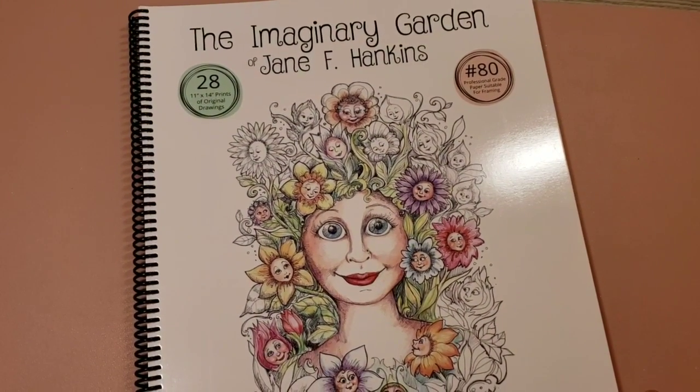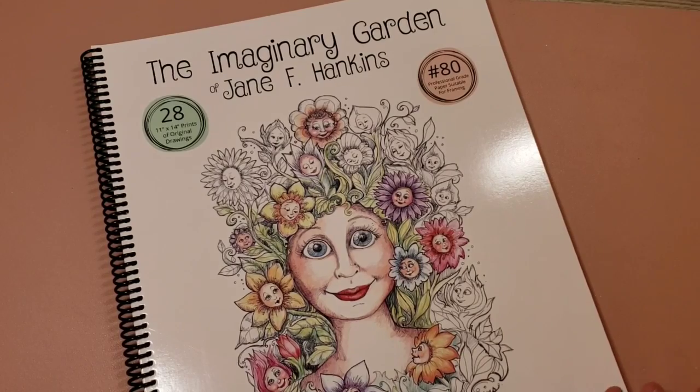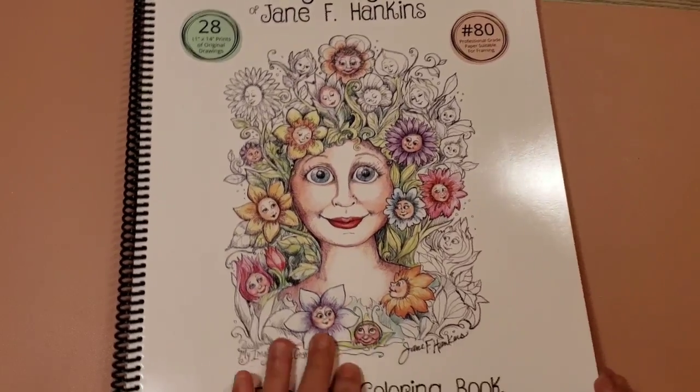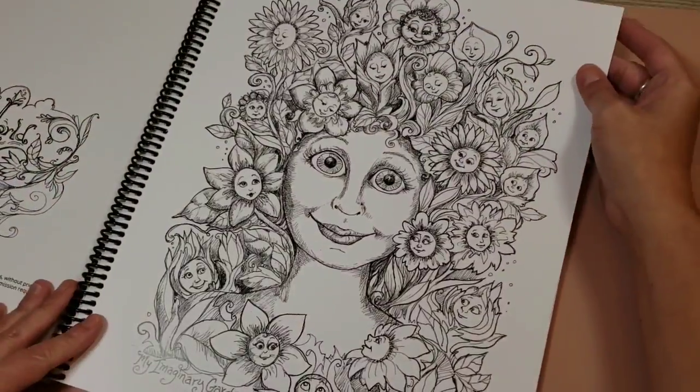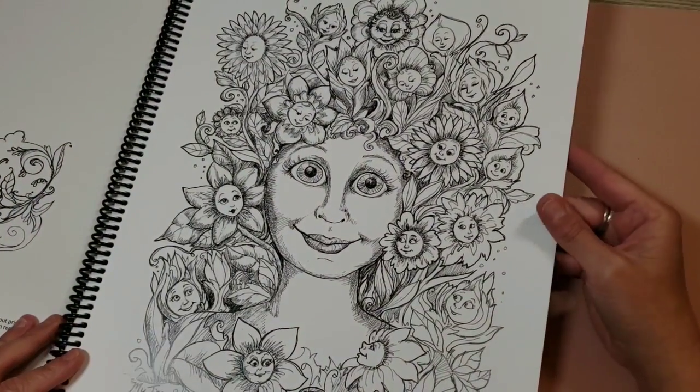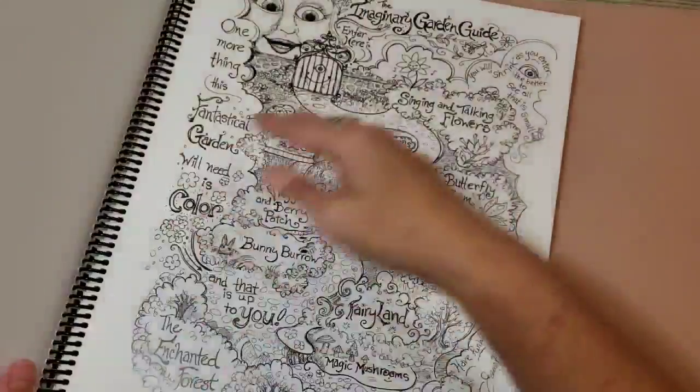Okay, this is the Imaginary Garden. This one has 28 images, 11 by 14. The other two had 25, I believe. We'll take a look at this one — so pretty. And these are huge, huge coloring pages.